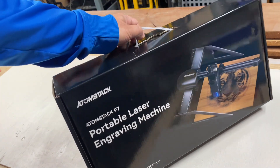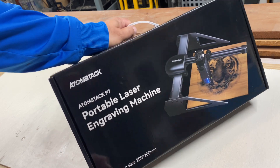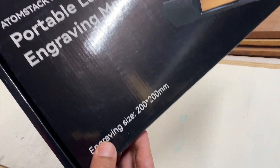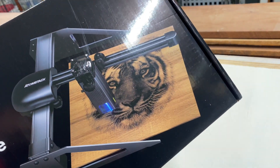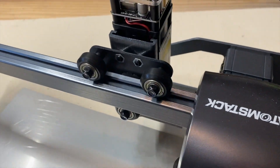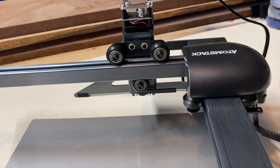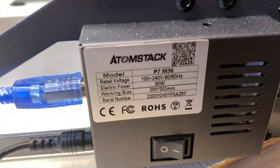Welcome back to the channel. Atomstack was kind enough to send me this Atomstack P7 model of their engraver. It's a portable engraver — small but it does pack a punch. What I'm going to do is review it backwards: first show you how it works and how it does on different materials, and then in the second half of the video I'll show you how to install it.